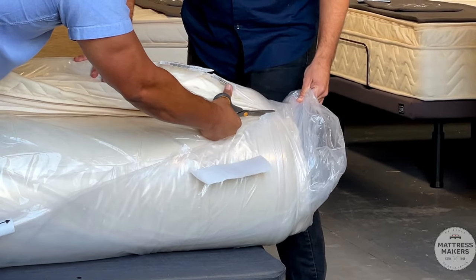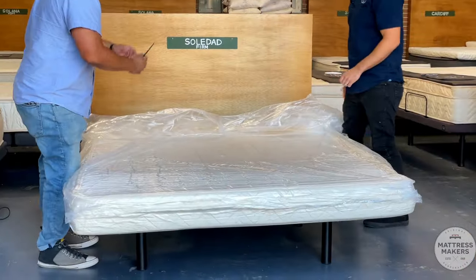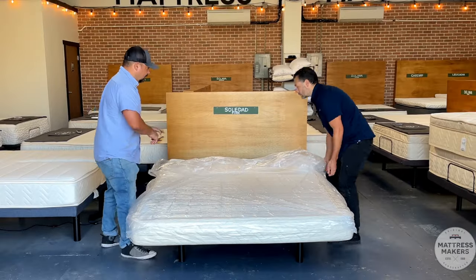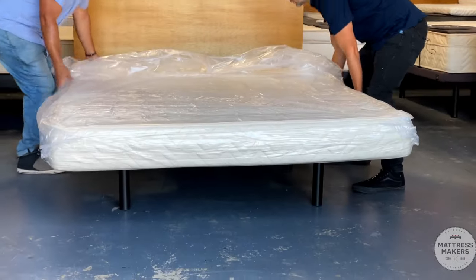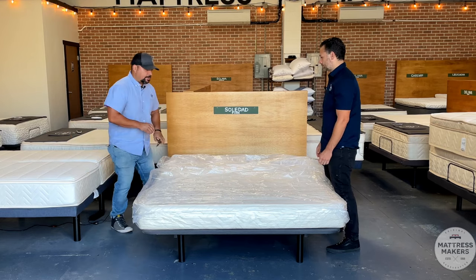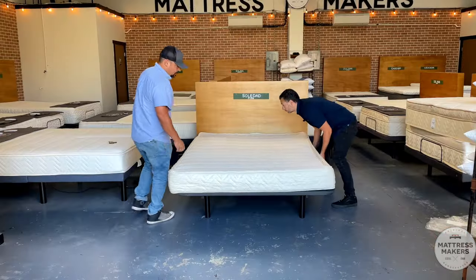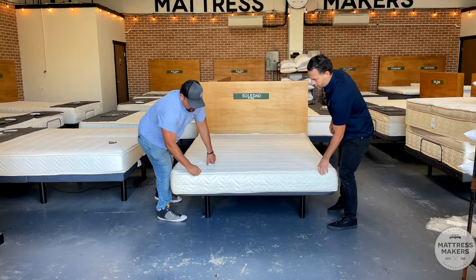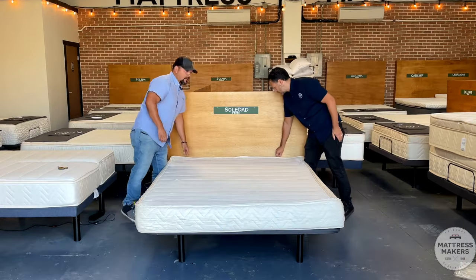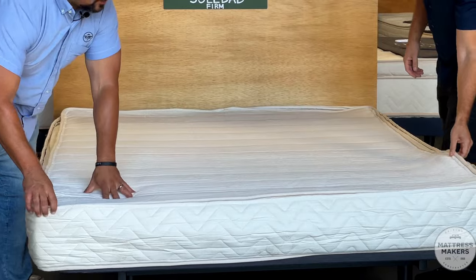Now we're getting to the end — this is where the fun part happens. We got it opened up, the air came back in, and it just rolls right out onto the bed — makes it a lot easier. Slide it onto the bed, and then you can either pull the plastic off or cut it off. It's going to be a bit compressed, so right now we have the six-inch latex inside the shell.